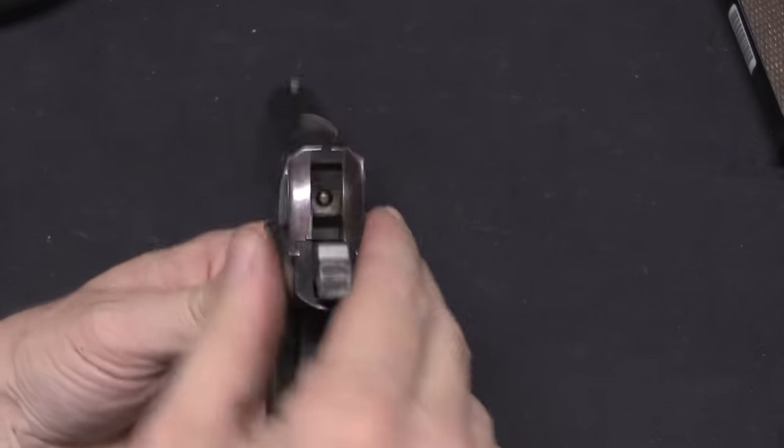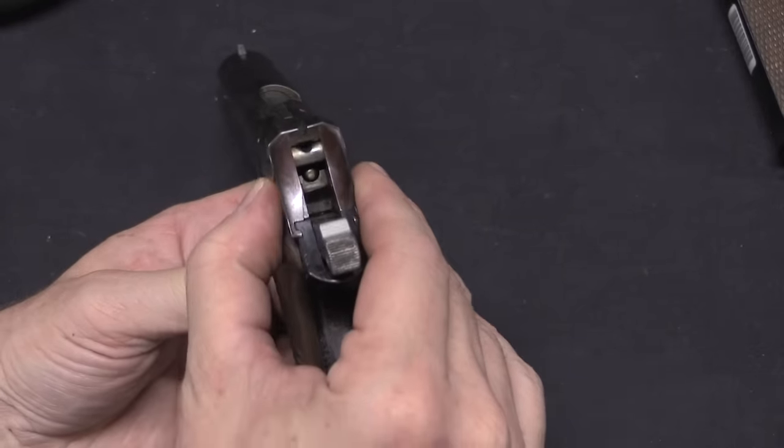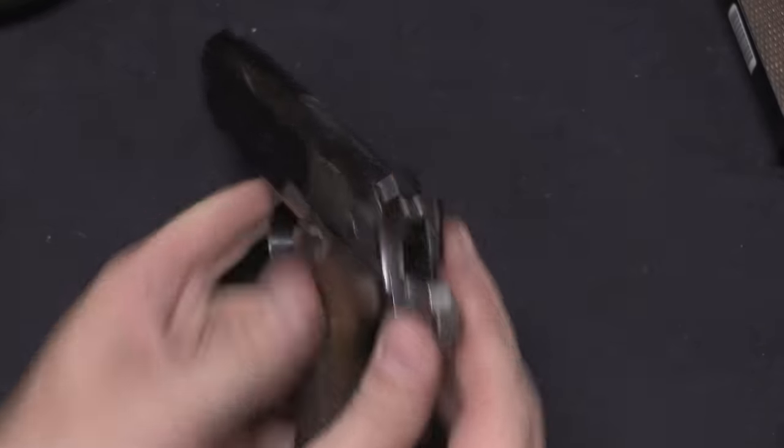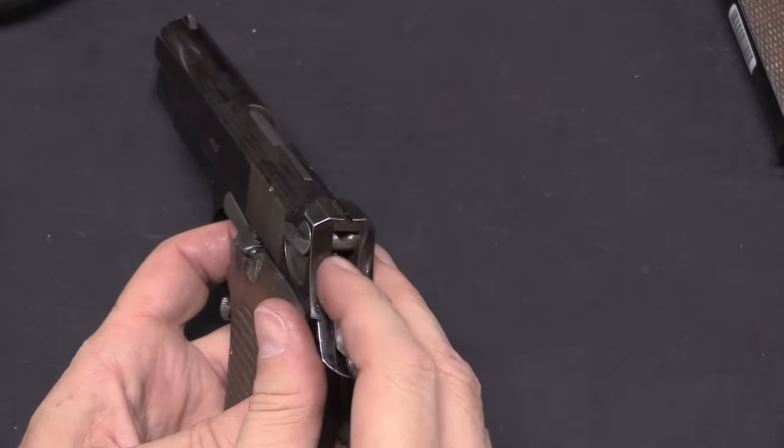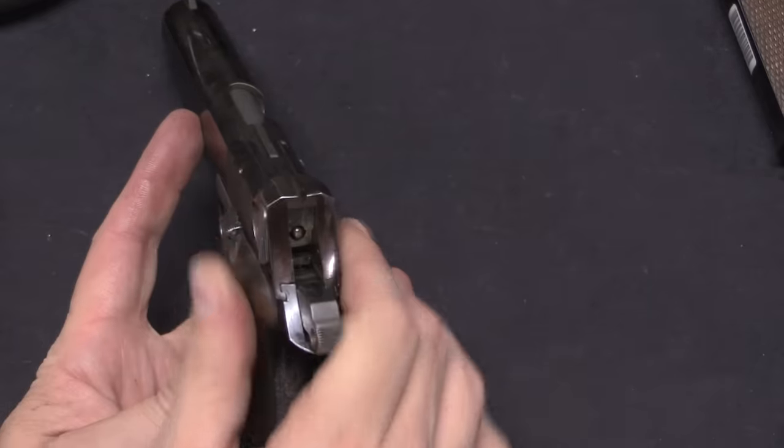That safety simply blocks the hammer from hitting the firing pin. So when the safety is engaged, that block drops down — the hammer will still drop, but it hits that block instead of hitting the firing pin, and so it won't fire.